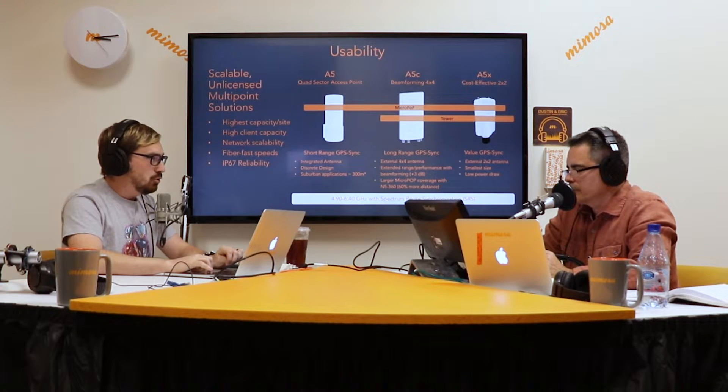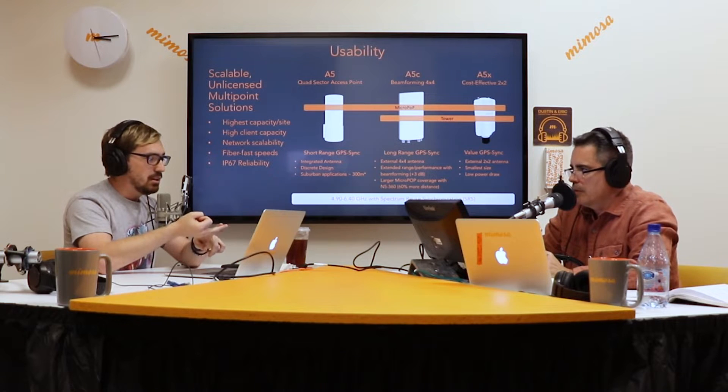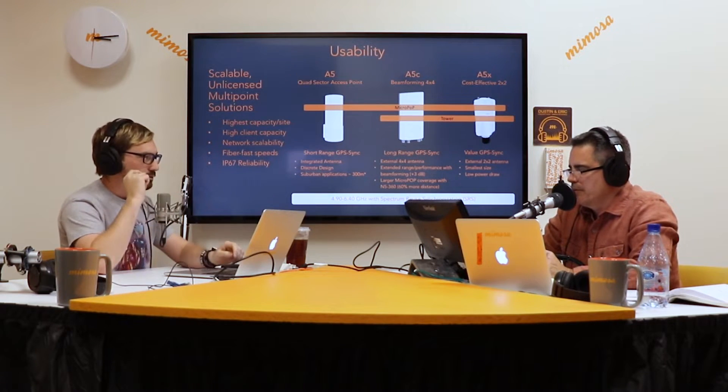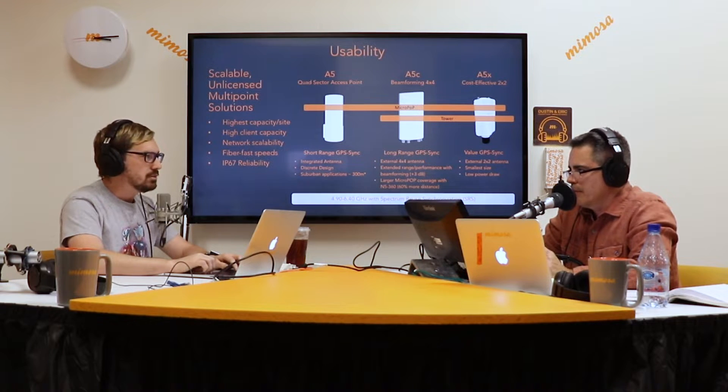The A5C and A5X are both tower radios as well. The A5X could go to a dish antenna or a sector antenna. Since it's a two-port radio, it can go to pretty much anything — flat panels, if you need to do a sector at 90 degrees, or something broader or narrower. Just keep in mind it is only a point-to-multipoint access point, so it can't act as a point-to-point radio or a client radio.